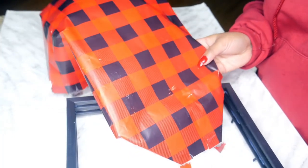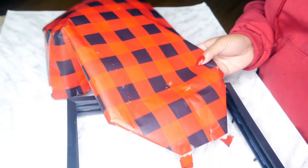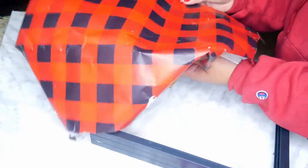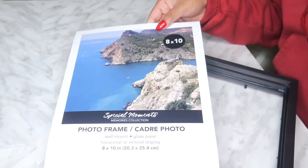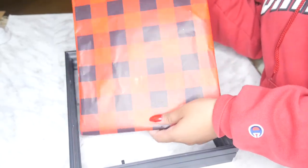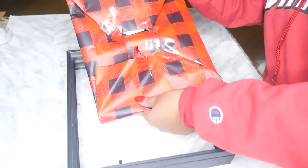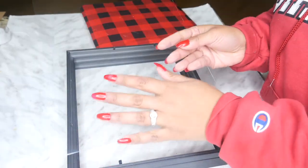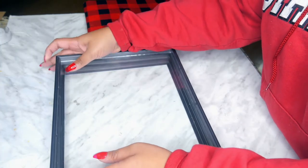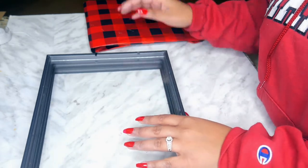You're going to need some buffalo plaid wrapping paper. I'll be honest — I forgot I was wanting to do this craft and had used all my buffalo plaid wrapping paper, so I took a gift that was already wrapped and used that, so this is kind of a little messed up. But you want to go ahead and wrap it around the paper that already came in the frame because it fits perfectly. Then insert your glass back into the frame and it's going to sit perfectly in there.